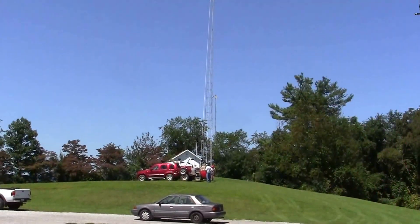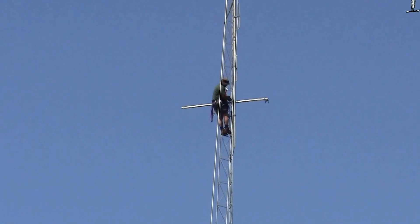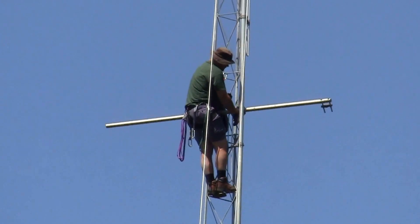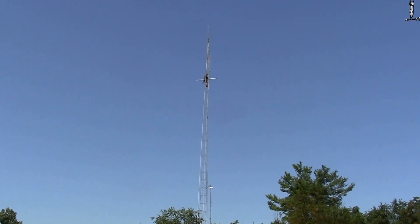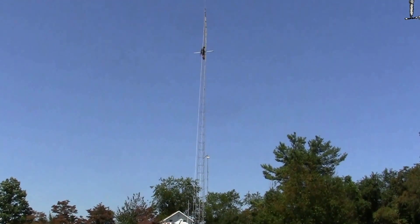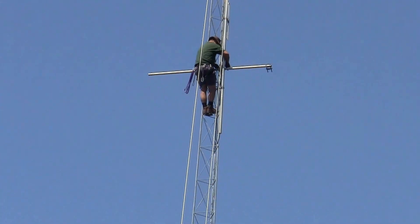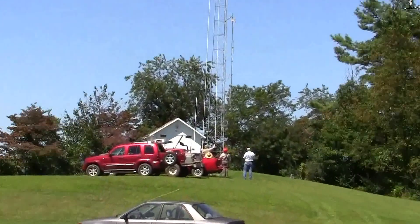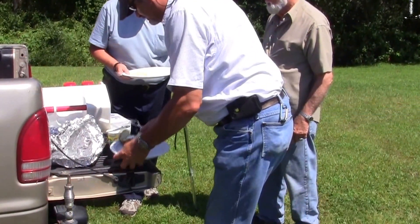Here's John up on the tower, working away. Working on 2-meter antennas up there. Looks like he's up about 80 feet. Still working away, getting the mounts ready. Here's the ground crew, all assisting. John up here on the tower, N4WRT.